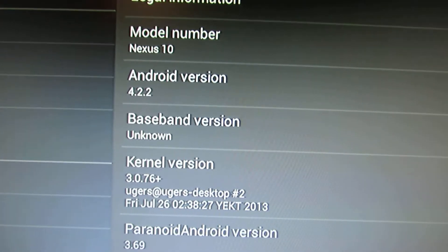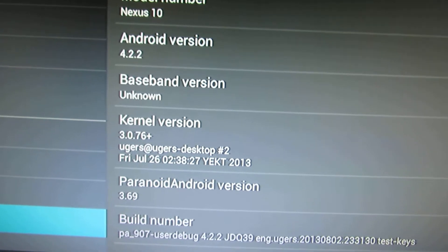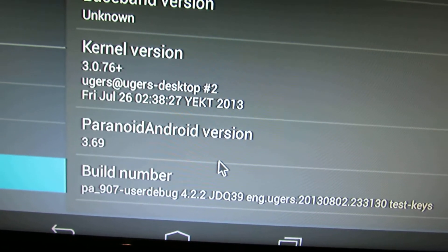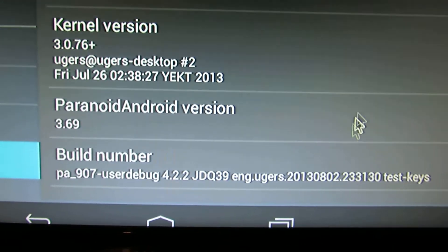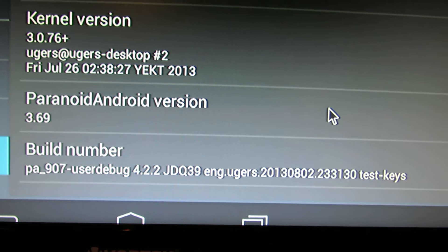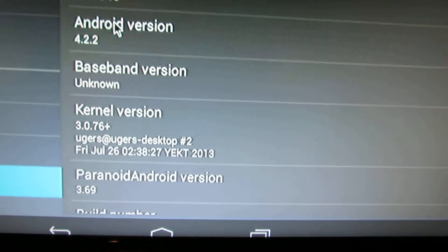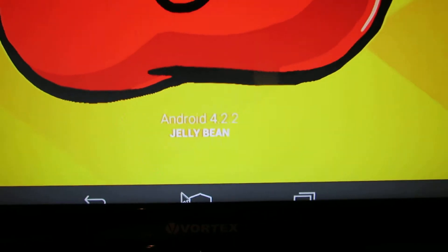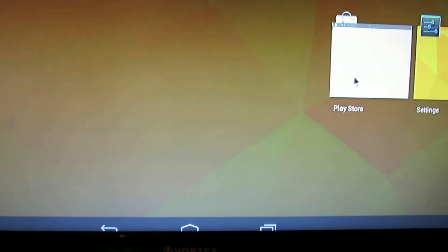The kernel version is 3.076+. As you can see, this is Paranoid Android version 3.69. And this is the build number from 2 August this year. As you can see, this is Jelly Bean 4.2.2.